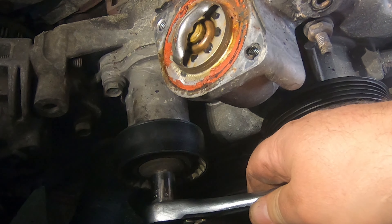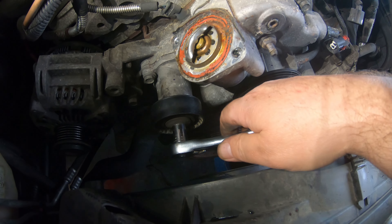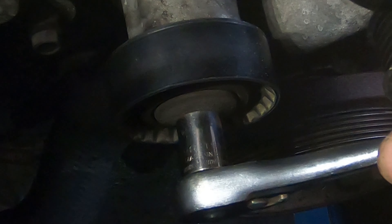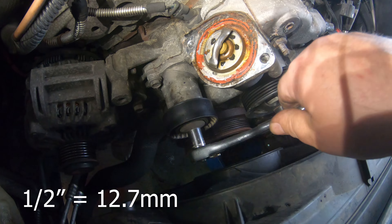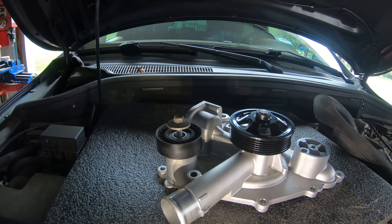Next I'll take this pulley off that's right below your thermostat here — this is a half inch or 13 millimeter. I know I catch hell for saying that; it's actually a 13 millimeter, but a lot of people that watch my channel don't necessarily have a full set of tools, so 13 millimeter or half inch will generally get you there. Then I'll just put that on the new pump, just a couple threads in there.